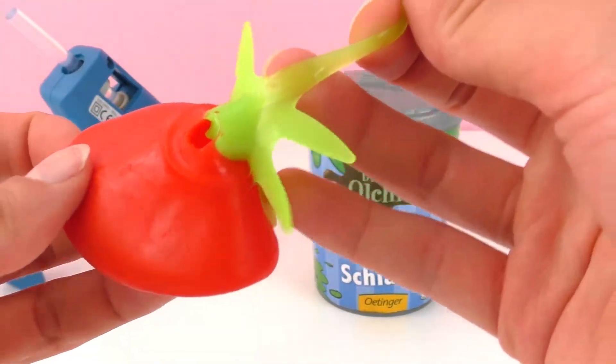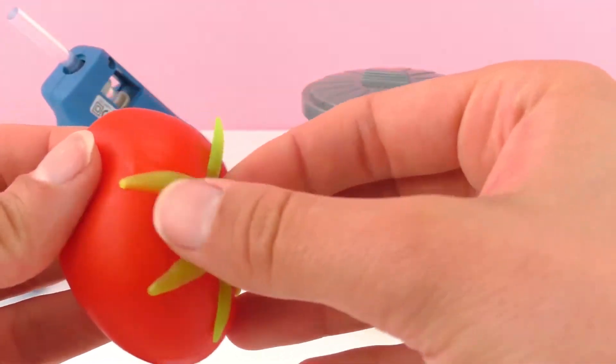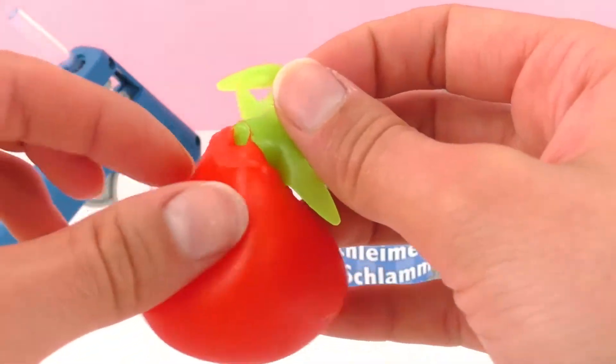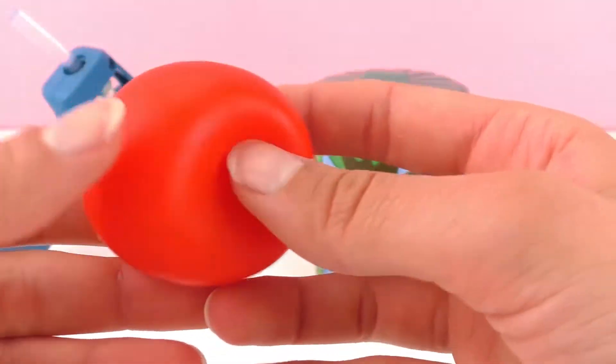I opened the top and it was full of water and it all came out. So I was thinking we would try to put something else inside to make a new anti-stress tomato here.